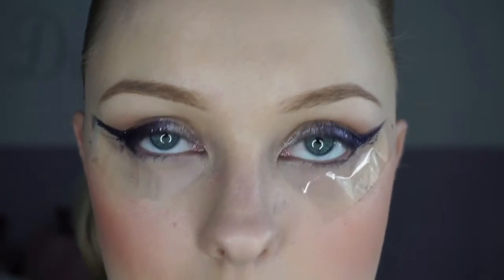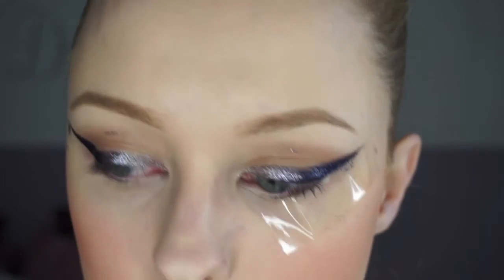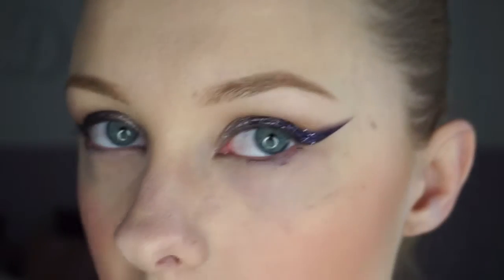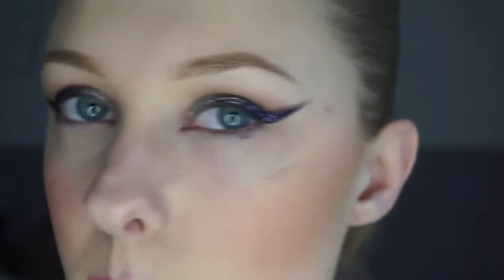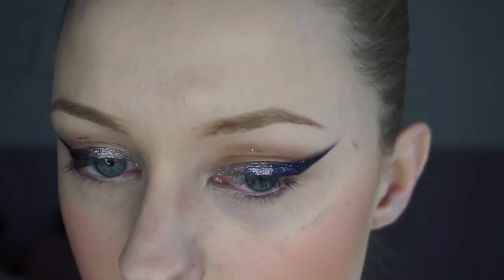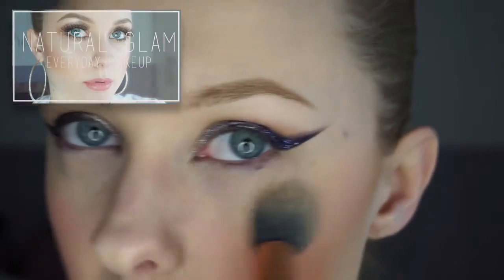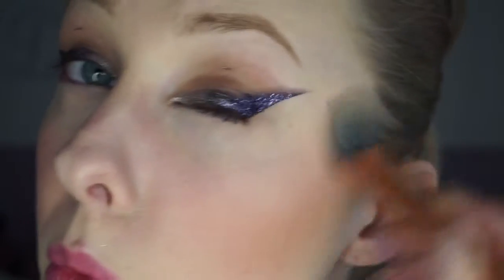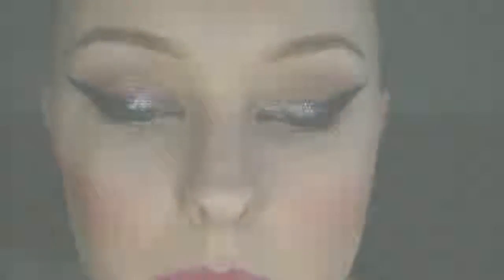Now that our glitter liner is done, you can gently pull the tapes off. Now we have a perfect sharp line. Obviously we took off a little bit of our concealer and blush, but that's alright. I'm just going to get my small foundation brush from Real Techniques and buff out all these imperfections. I just took off some of the glitter that was stuck on my eyelids with a brush and brushed it all through nicely to keep it blended.